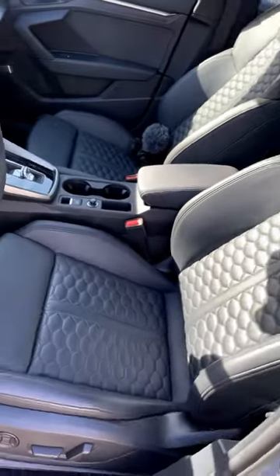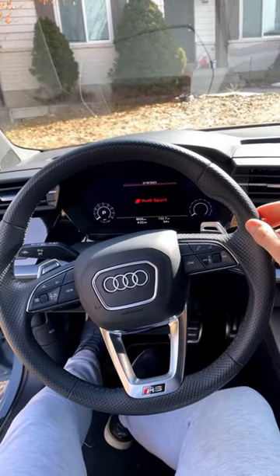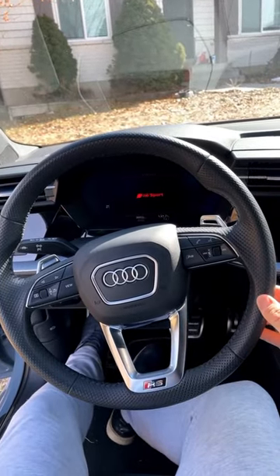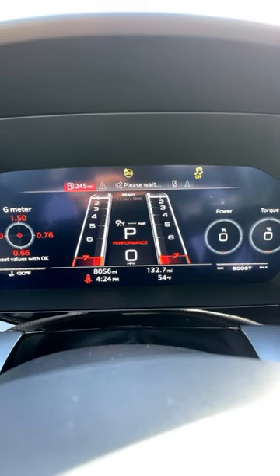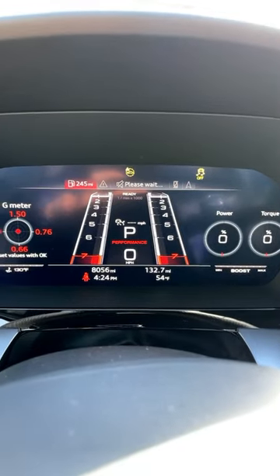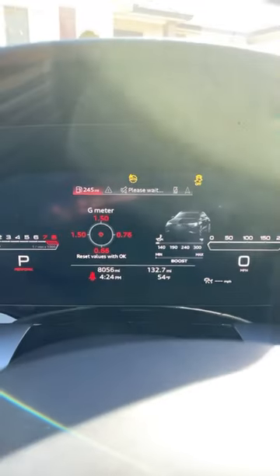These seats mix luxury with aggression. And, of course, being an RS car, you've got the golf ball texture on the steering wheel. We've got this full digital gauge cluster here that will completely change depending on the drive mode that you put it in, and I can press the view button to change the gauge cluster yet again.